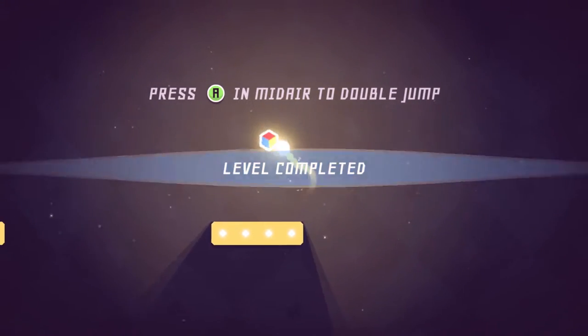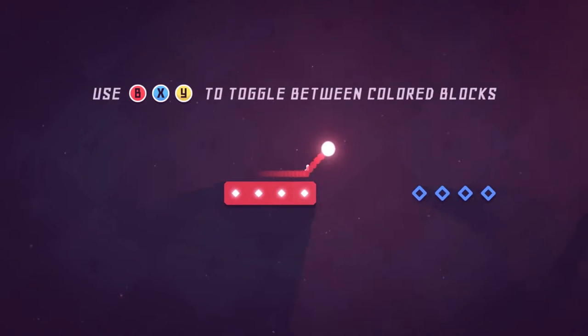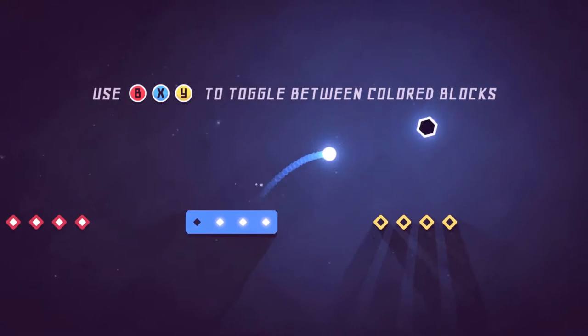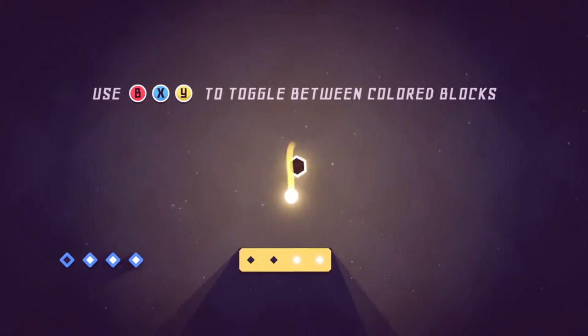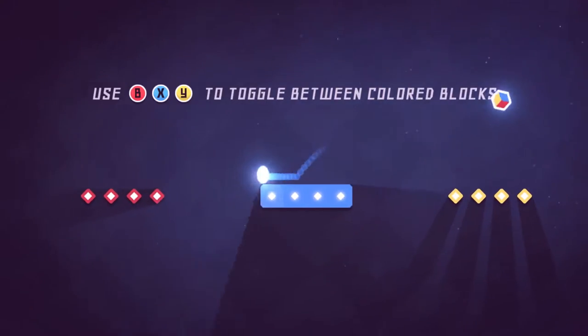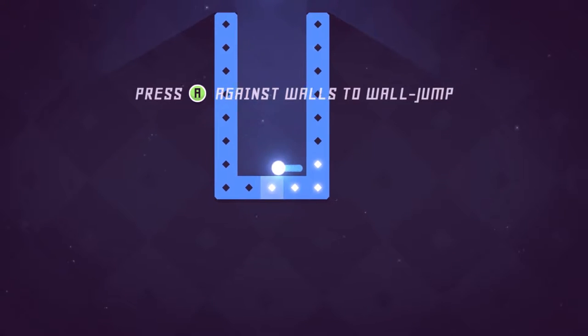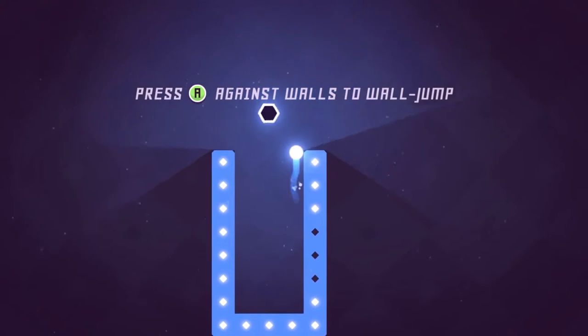So we can double jump. Gamepad is recommended, for toggling reasons. We can wall jump too. I can see why gamepad is recommended already.